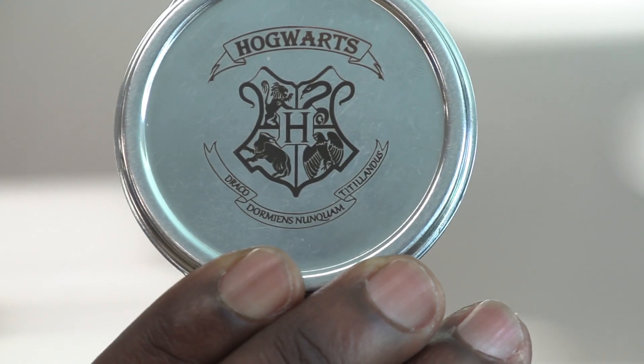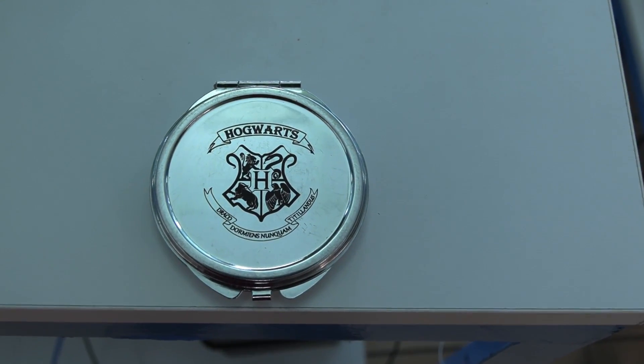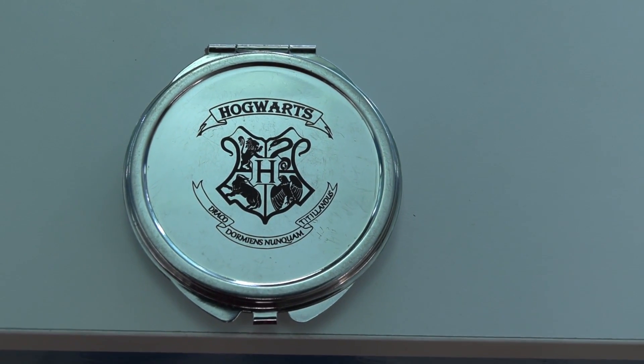And look at this. Let's take a look at how fine and detailed this engraving is, especially on the text.